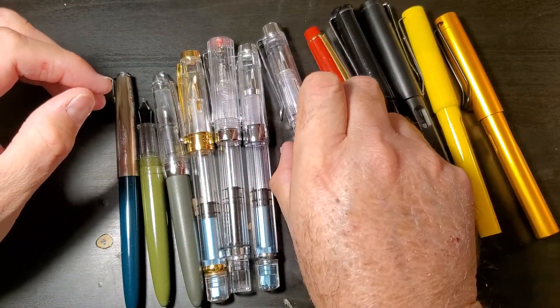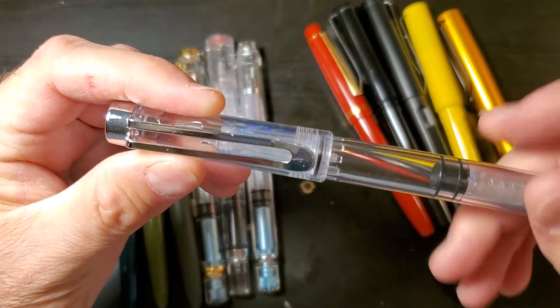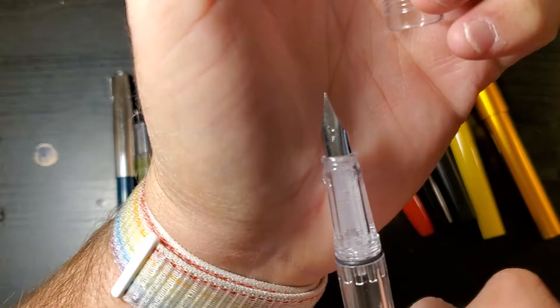Red. Clear. This is a Wingsung 3009 with a Lamy Style Fine Nib.